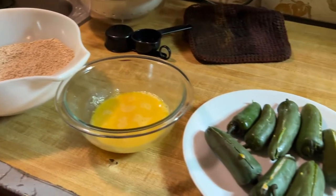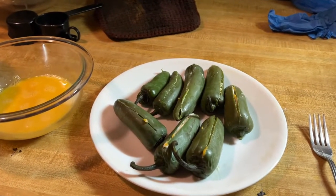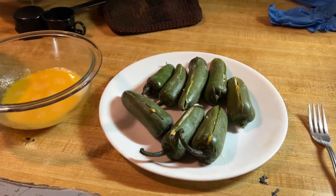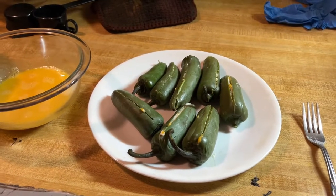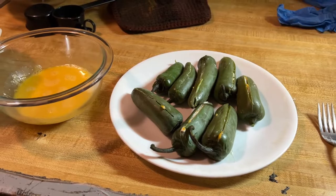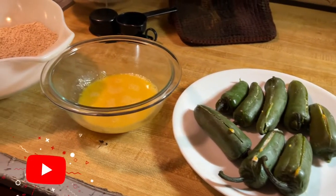If I make them again I will not be using the kosher salt or any salt at all, because there was one bite of filling left that we couldn't stuff into the peppers and it was incredibly salty. These might be wrecked, but I hope not.